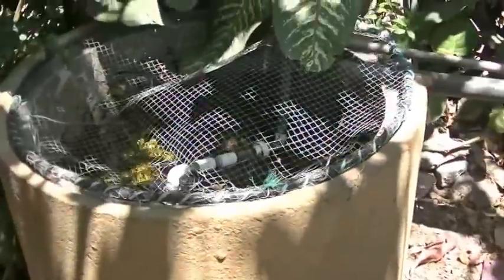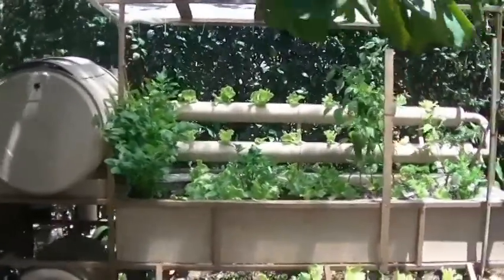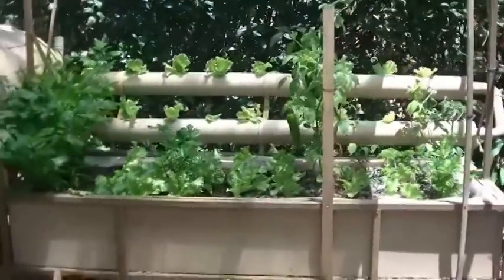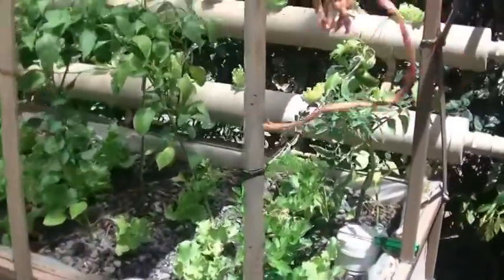Their tilapia are almost ready to harvest, so this works great for them. It's the same pump — it just pumps up to the top tank now. We use that top tank as an overflow tank for smaller fish, which lets us separate the fish by size. This is the garden as it is now.